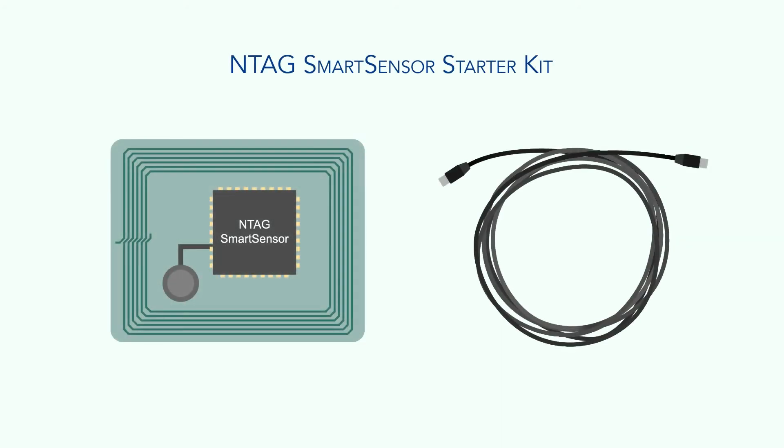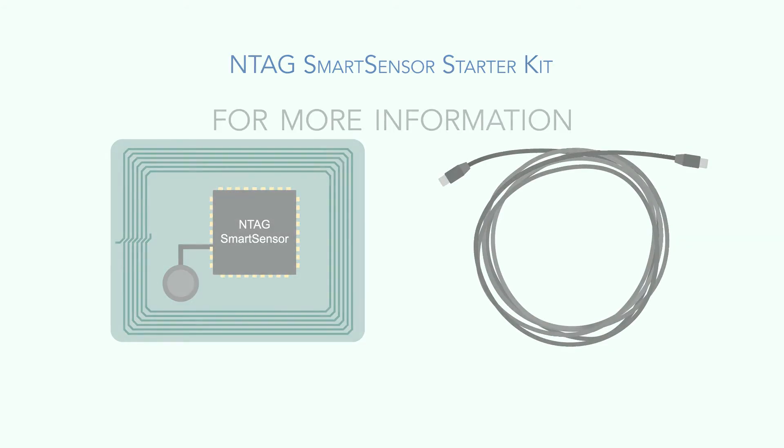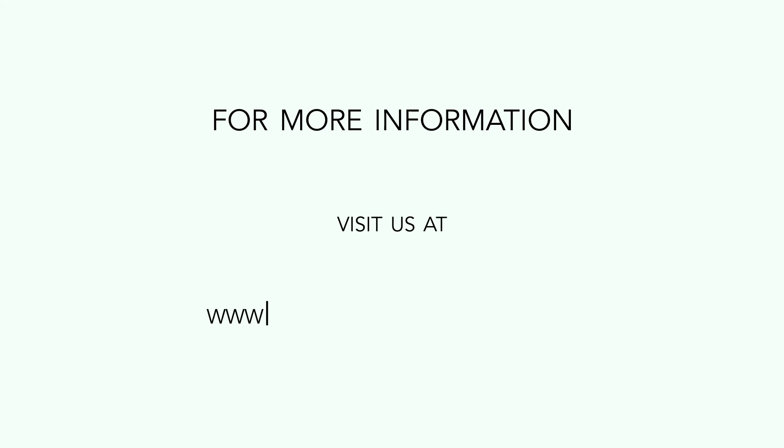Get started with our NTAG Smart Sensor Starter Kit. For more information, visit us at www.nxp.com/NTAGSmartSensor.